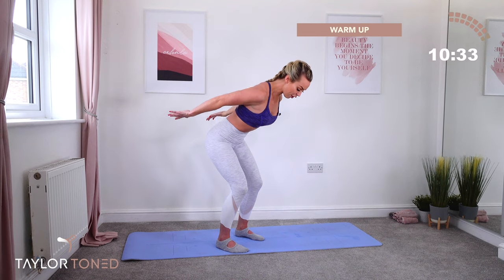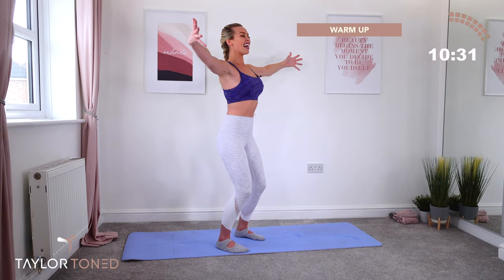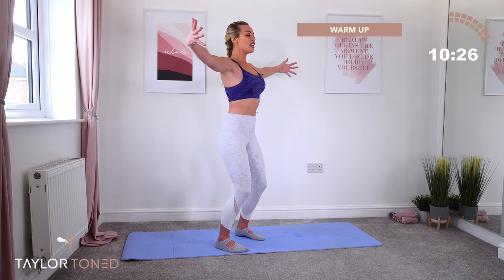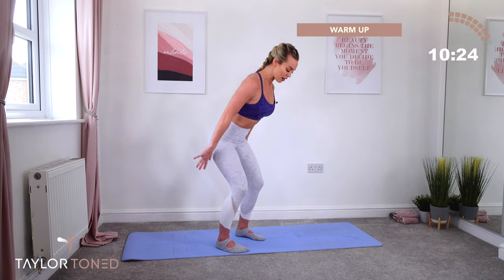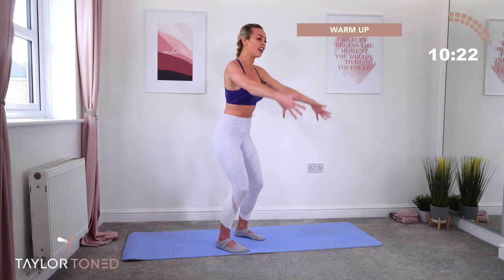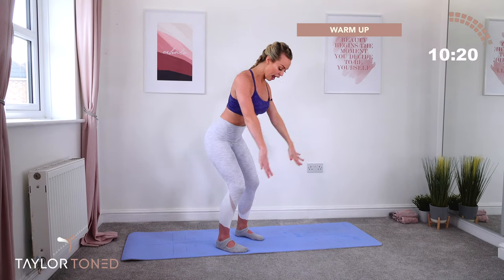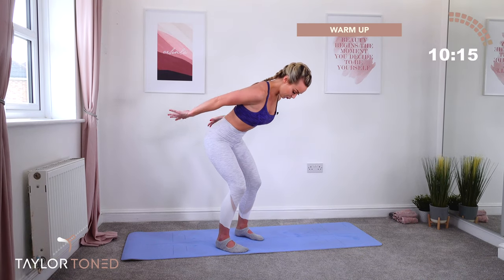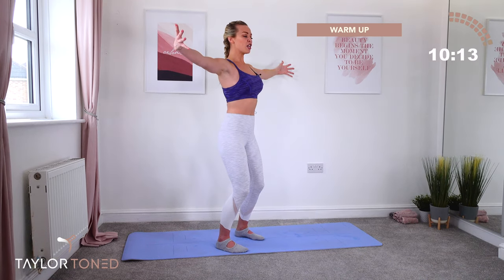Incline forward, lift. Exhale, shine the heart forward. Keep a bend through the knees. Don't let the neck flop around — keep it nice and strong, neutral spine. Reach forward. Inhale. Exhale. Two more. Inhale. Exhale, reach. One more.